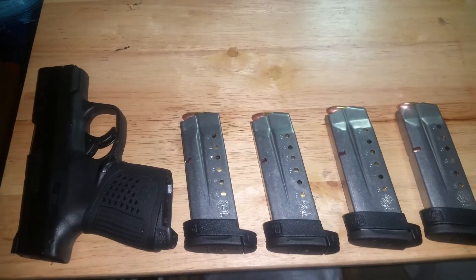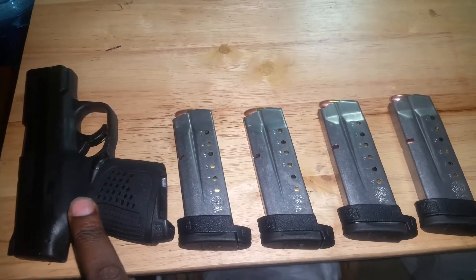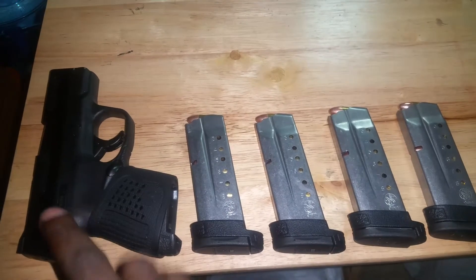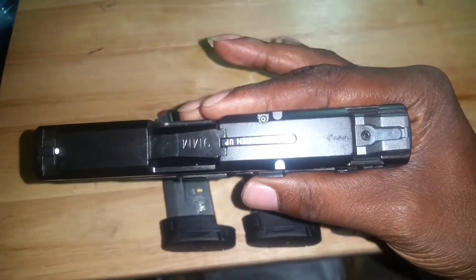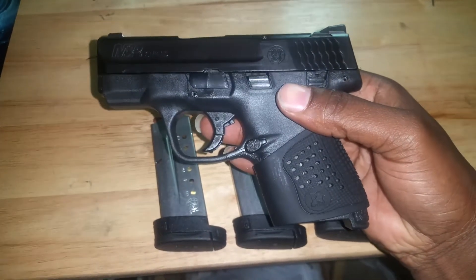I do have a case for it — I should have shown you guys that but I don't have it out right now. If I was to EDC or concealed carry, this would be the gun right here. This thing is slick, sexy, doesn't weigh much — it's a good gun for a first-time 9mm handgun.